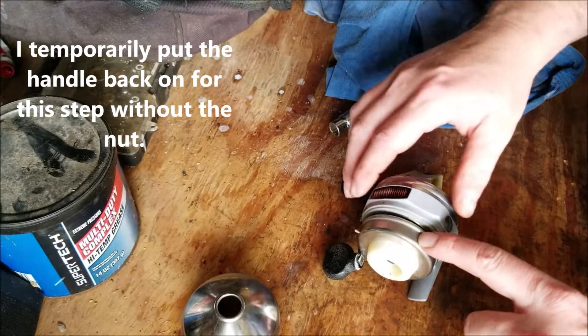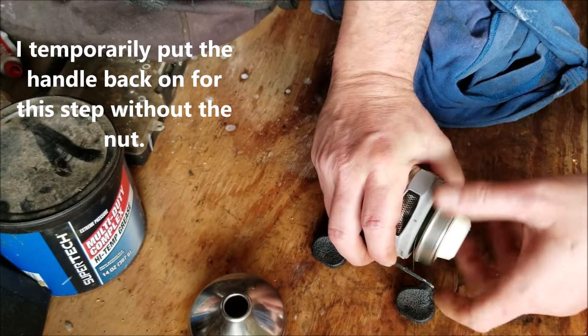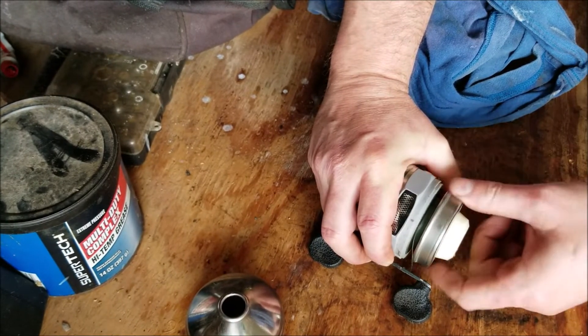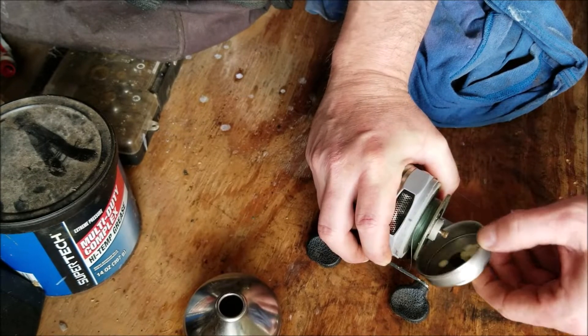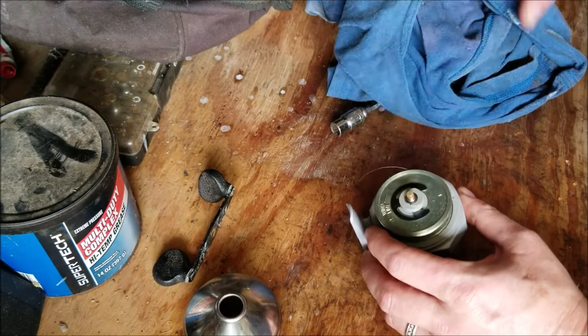To remove the handle, I'm going to put pressure down on it and then rotate it counterclockwise. There's a retaining clip that will come off as well.